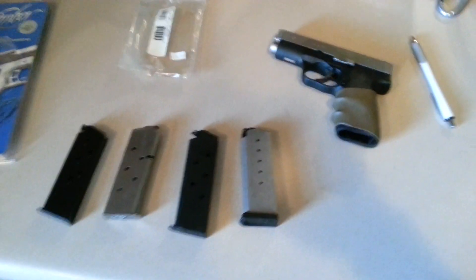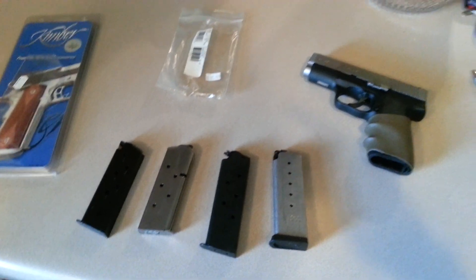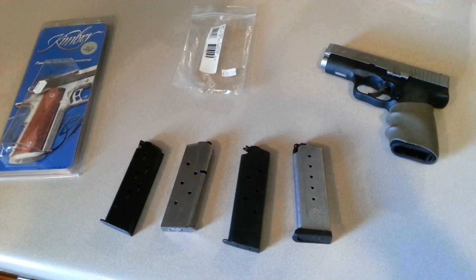I think they work fine. I've had well over 200 rounds through the weapon — no malfunctions, no failure to feed, anything like that. If you liked the video, like it. We'll see you guys later.